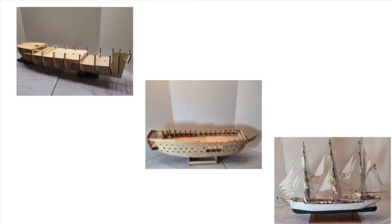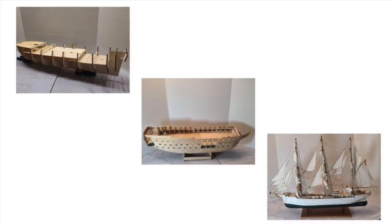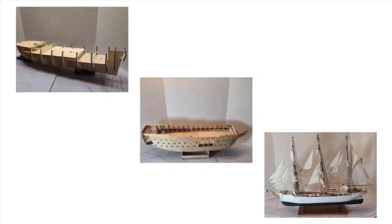On the top left, you have the base skeleton of the ship. In the middle, you see the hull of a ship in an almost complete state. And the final product, including all the rigging, is shown on the bottom right picture.